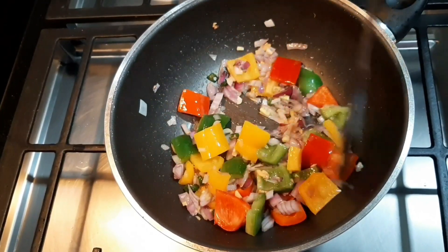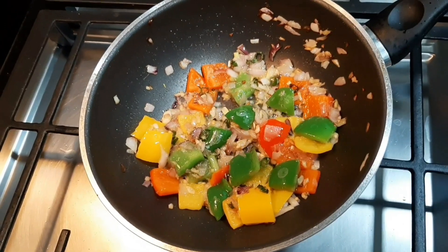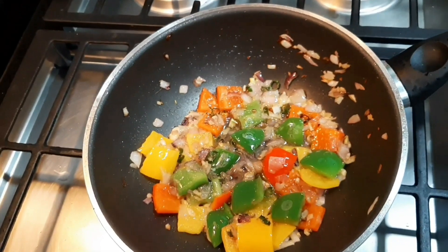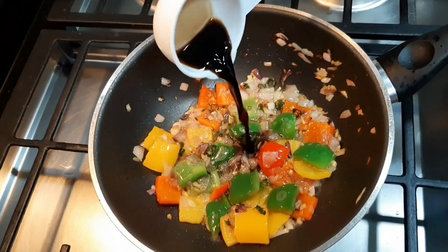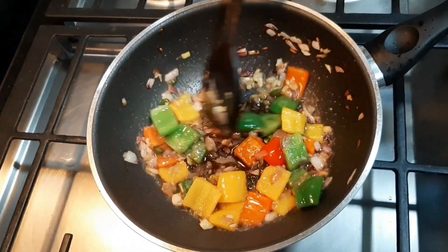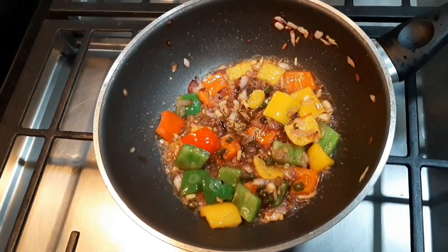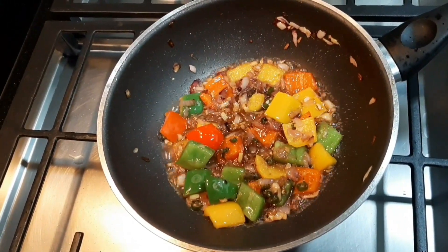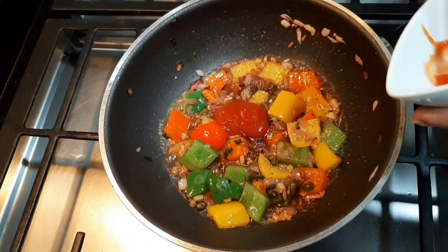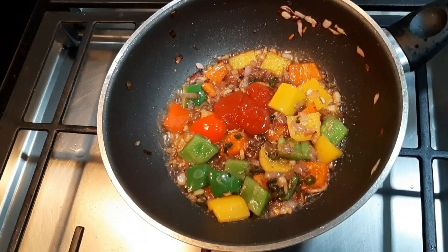This is a high flame — it is not cooked yet. Let's do a spoon of vinegar. This is a spoon of soy sauce. We will add 2 spoons of spaghetti sauce. Then 1-2 spoons of chili sauce, and mix it.